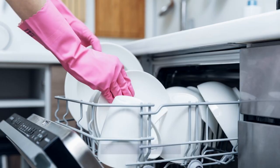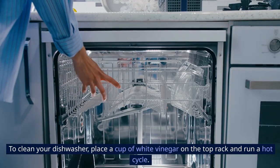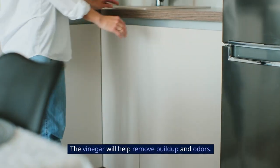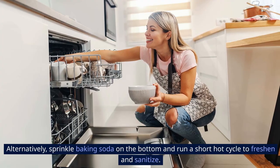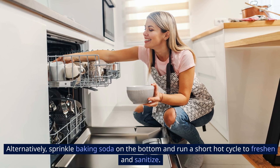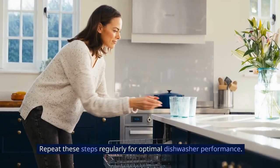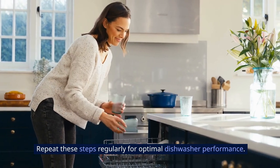5. Dishwasher Cleaning. To clean your dishwasher, place a cup of white vinegar on the top rack and run a hot cycle. The vinegar will help remove buildup and odors. Alternatively, sprinkle baking soda on the bottom and run a short hot cycle to freshen and sanitize. Repeat these steps regularly for optimal dishwasher performance.